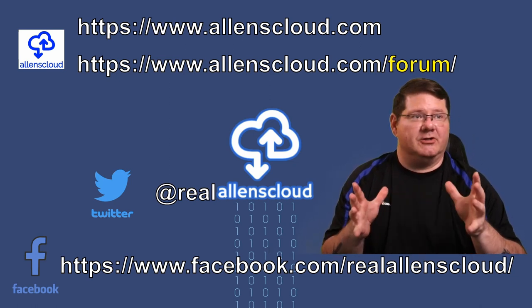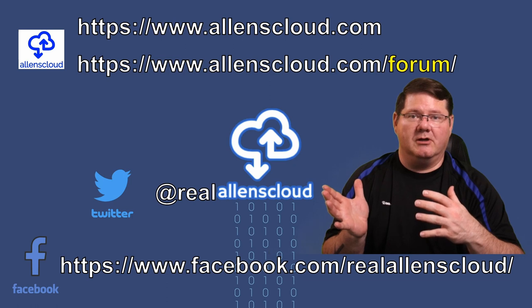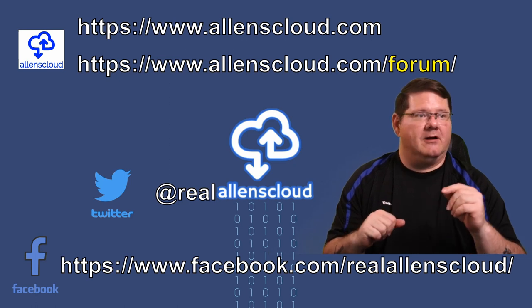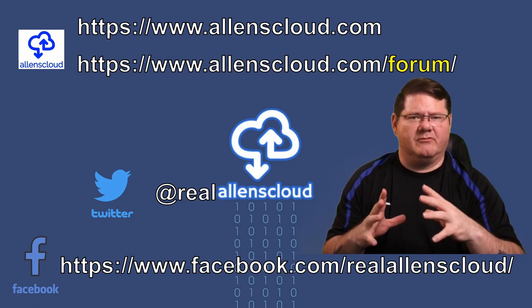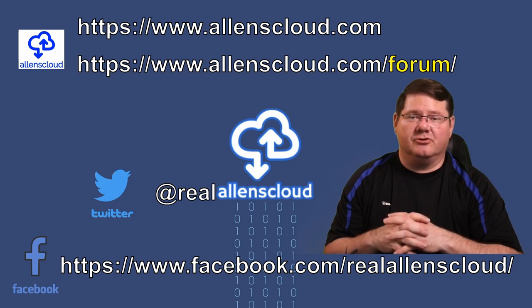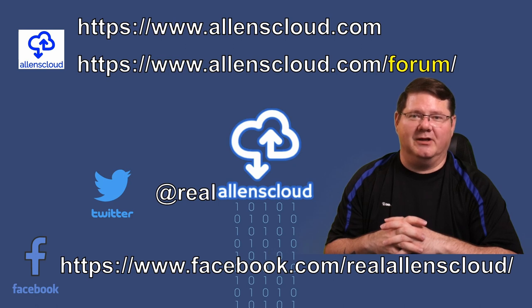On my socials: alanscloud.com will bring you to my WordPress site where the latest blog post — the one from the fourth with the first option and that other information — will be right there. My forum is relatively new and some people are having problems getting to it, so if that's the case, hit me up on Twitter or Facebook. Find me in the PetNet users group or on my Facebook page and let me know what you think. I'm not planning on paying PetNet any more money than I absolutely have to, and I hope you guys don't either. Everybody have a good one.